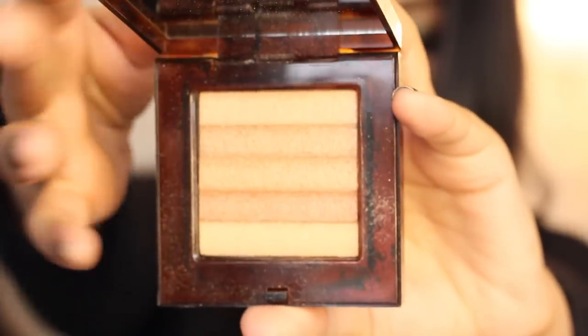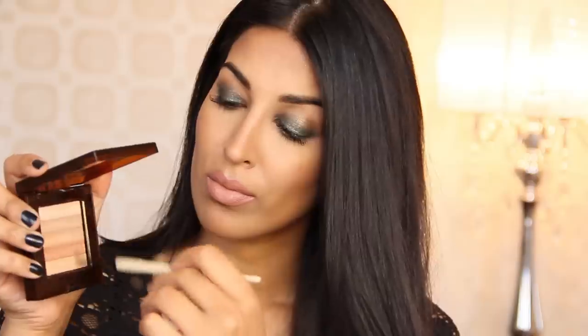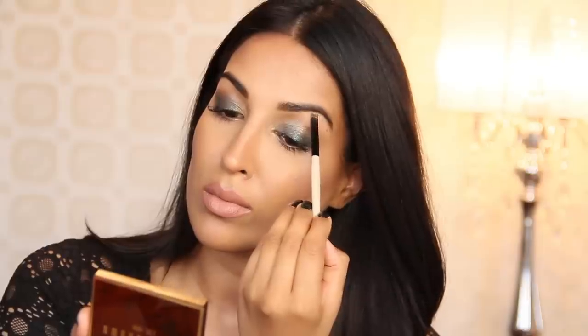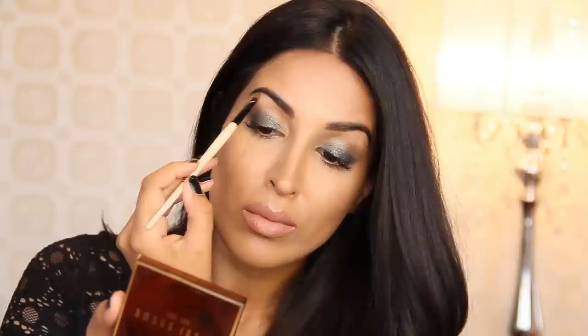Time for some more sparkle and glow. I'm going to pick up my copper diamond shimmer brick with my smoky liner brush and swirl it all over, applying it to the inner third and inner corner of my eye to add a nice warm highlight. Then I'm going to pick up the lightest shade and highlight my brow bone for some extra lift.